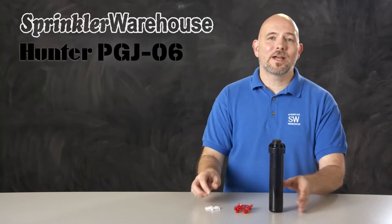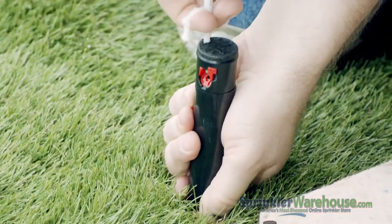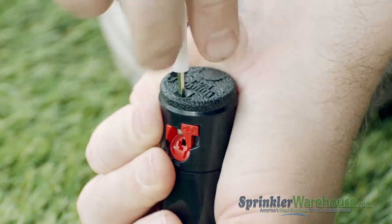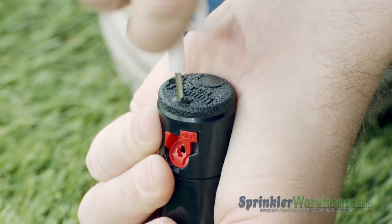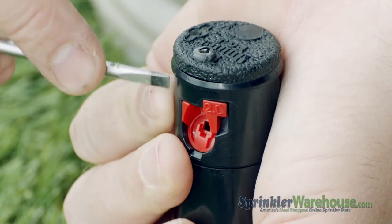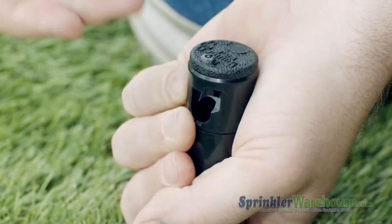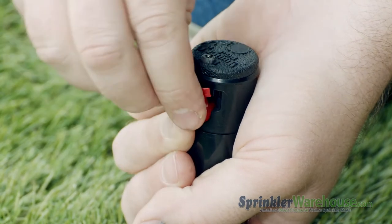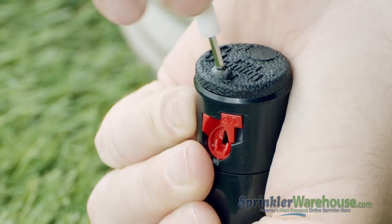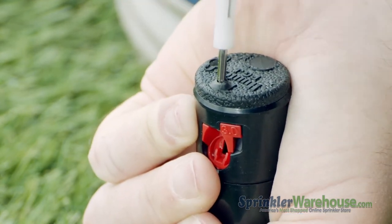Let's go see this rotor in action. First, insert the plastic end of the Rotor Tool into the lifting socket, turn, and pull up the riser. While holding the riser up with your hand, back out the range adjustment screw so it's no longer blocking the nozzle. Pry out the nozzle with a flathead screwdriver or pull it out with a pair of needle nose pliers. Insert the new nozzle. Screw back down the range adjustment screw — don't try to tighten the screw, just get it down in front of the nozzle.